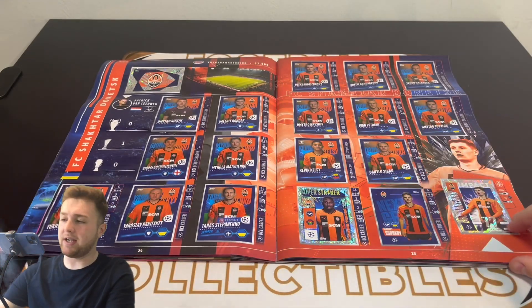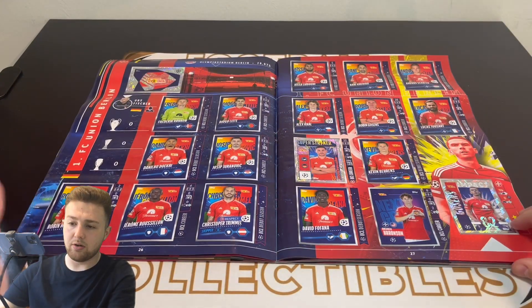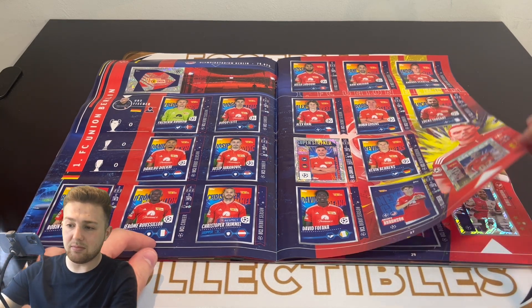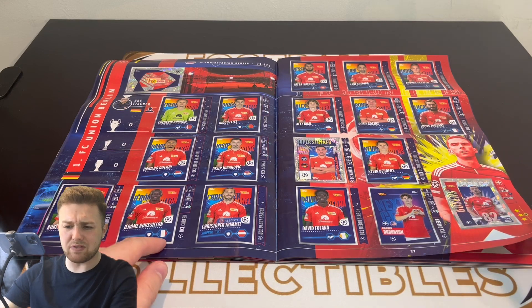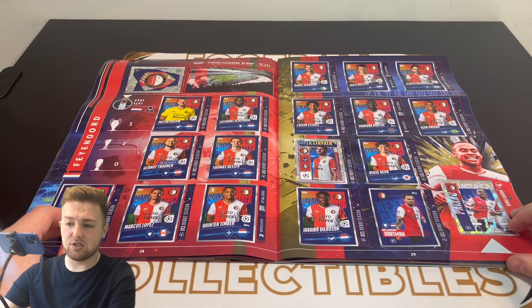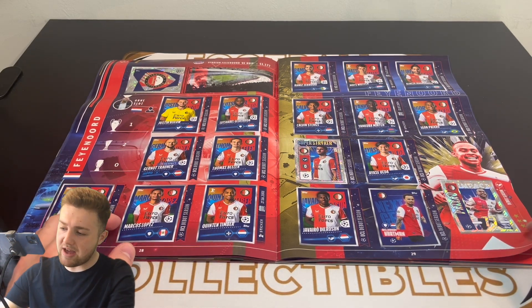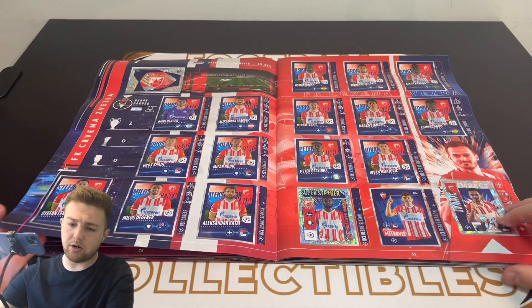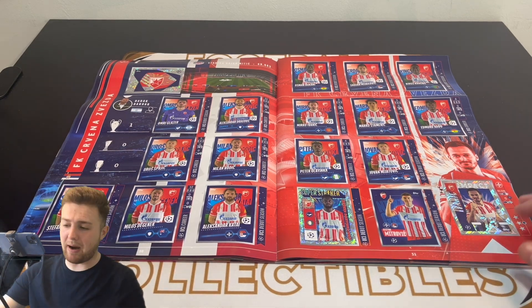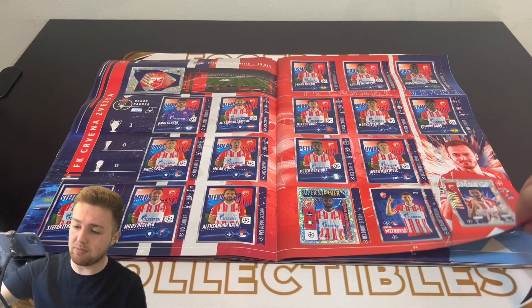Then we move on to FC Shakhtar Donetsk. We've also got Union Berlin featuring the Olympiastadion in Berlin — they must have had to play their Champions League games there, which I didn't realise. Then Fener and Red Star. Just a note on the Impact stickers: you could get them in parallels — I did get a couple, but I only stuck the base version in. I wasn't going to stick the parallels in, but they do look nice nonetheless.